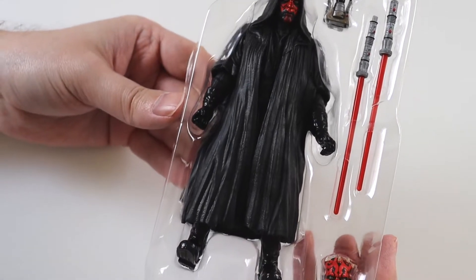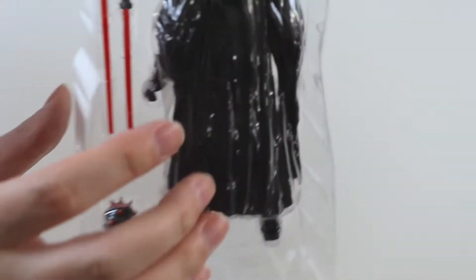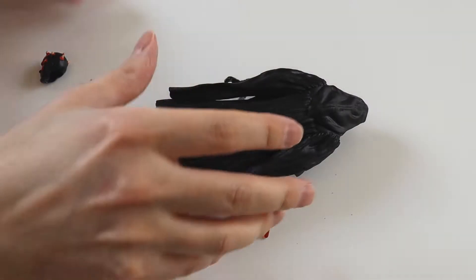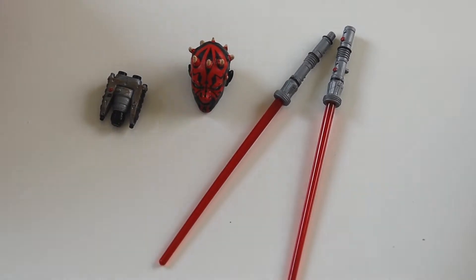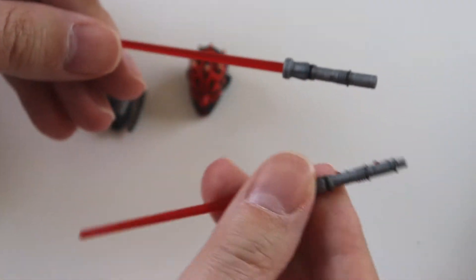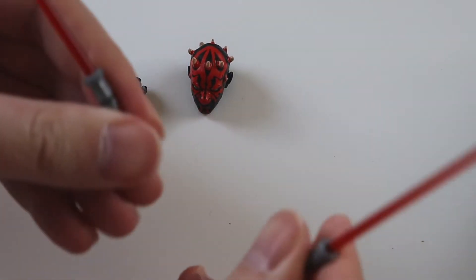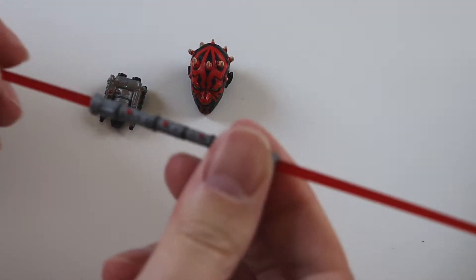So this is him in the packaging - you can see exactly what he comes with: his electro binoculars, his dual bladed lightsaber, and an extra head. Let's sort out the packaging. I'll go over the accessories first. So the lightsaber - if you've seen the movie you know it gets chopped in half at the end, so it does come in two pieces. I presume it can actually come apart and be used like that as well, though I'm not 100% sure. That's it put together.